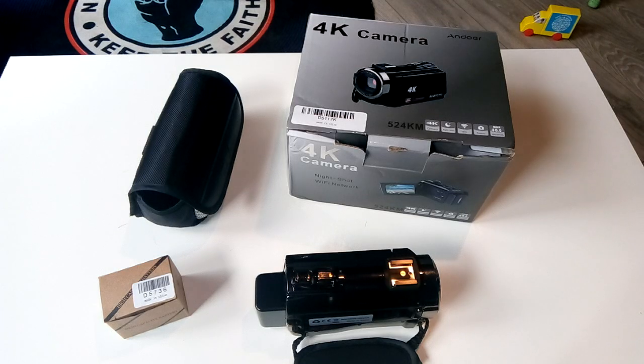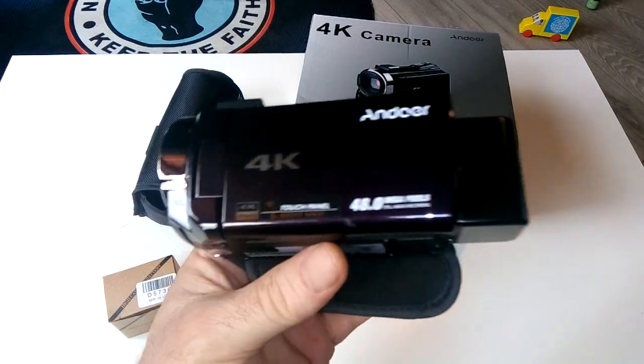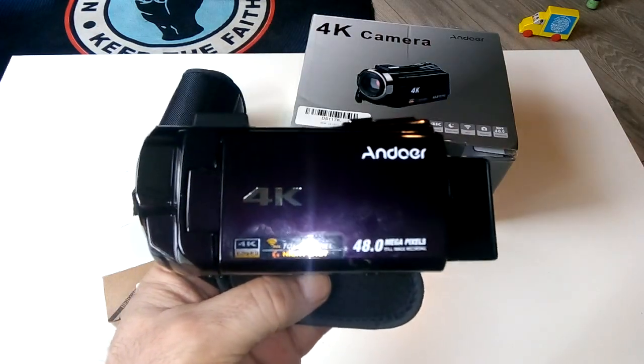A Pirelli tire might cost 100 pounds while the same tire branded as Hancock was sold as a budget tire. The same principle applies here. This Andoer camera actually runs on a Panasonic board and CPU — it's Panasonic internals inside.